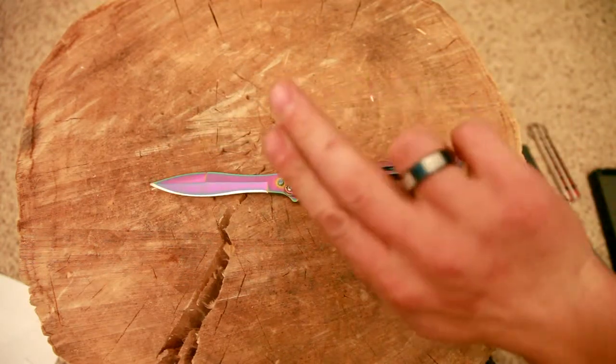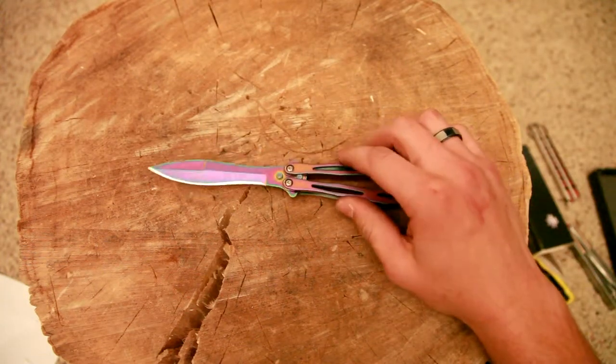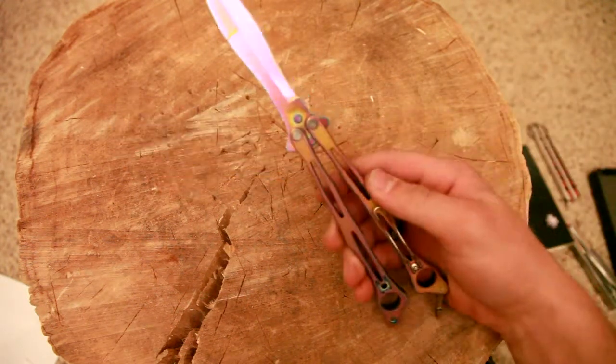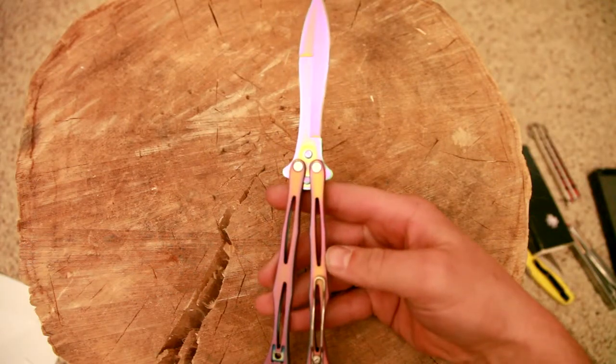Needless to say, I already cut myself with it — so did Logan. It's 440C steel, should be able to read it there.